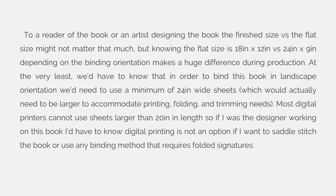Most digital printers cannot use sheets larger than 20 inches in length, so if I was the designer working on this book, I'd have to know that digital printing is not an option if I want to saddle stitch the book or use any binding method that requires folded signatures.